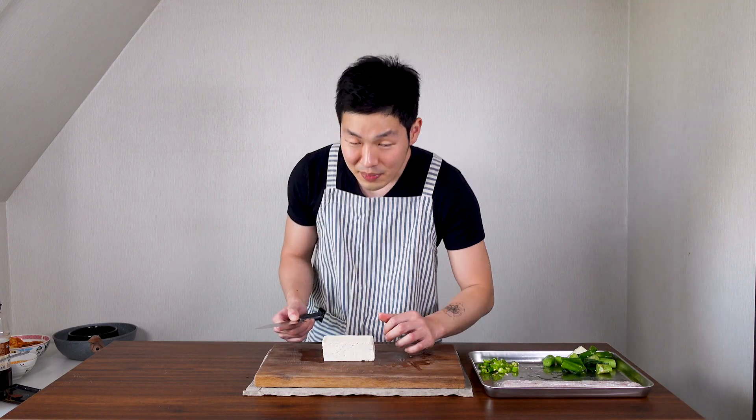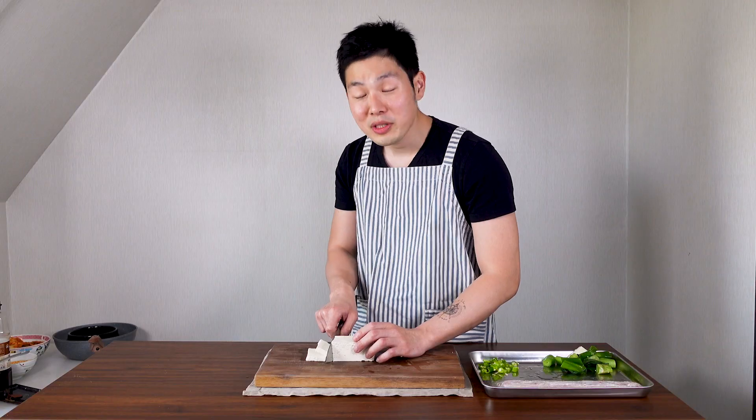Next, get your firm tofu. Just cut it however you want. I like my tofu to be thick, but Sarah likes it thin — it's all depending on you. If you like the texture of the tofu, cut it thick. If you want your tofu to soak up all the kimchi juice, slice it thinly.